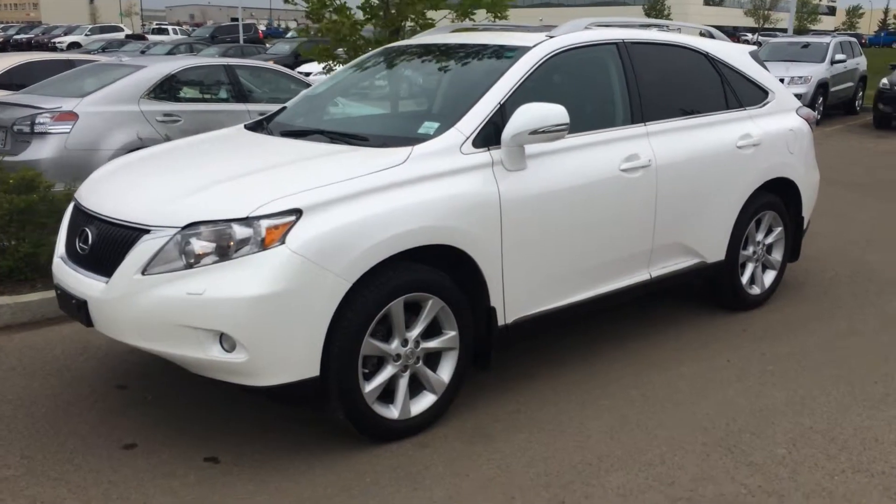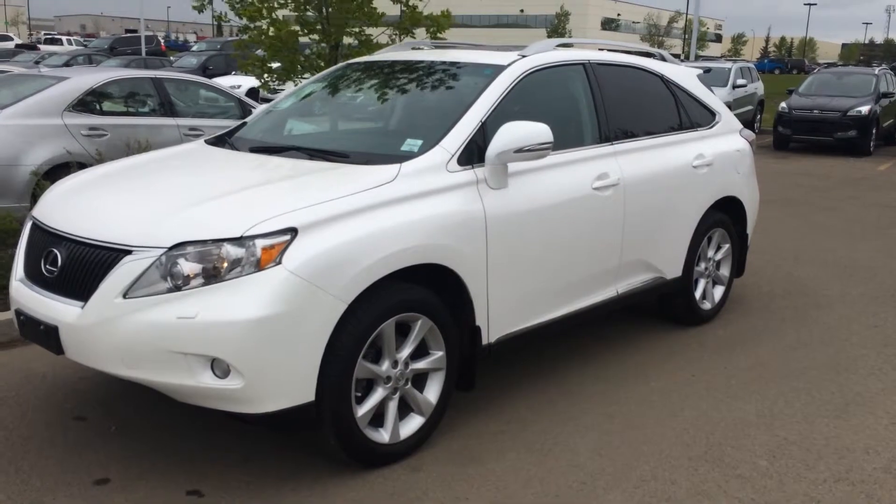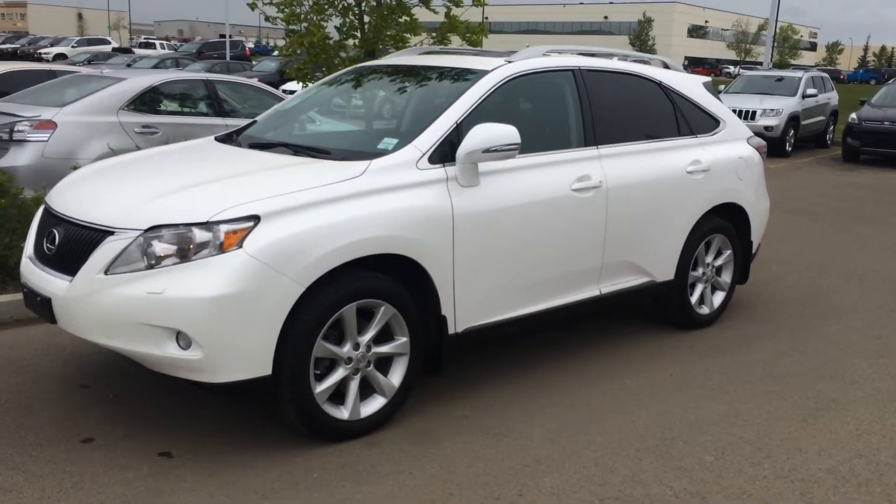We have the Whitestar Fire Pro exterior, black leather inside with wood trim. This vehicle is Lexus certified pre-owned and it is the two-ring package.